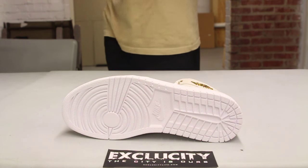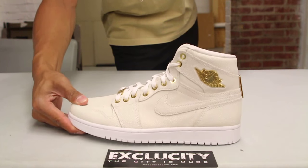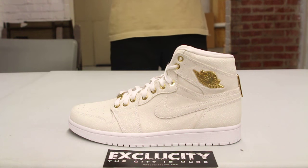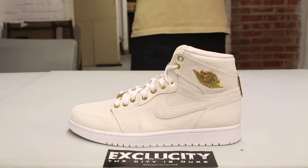Starting with the outsole, you've got your all-white Air Jordan 1 OG outsole with Nike branding. The midsole is the same — the standard Air Jordan 1 midsole, all white, nothing changed. The upper part of the shoe has an off-white colorway with the stingray-like design across the entire upper.